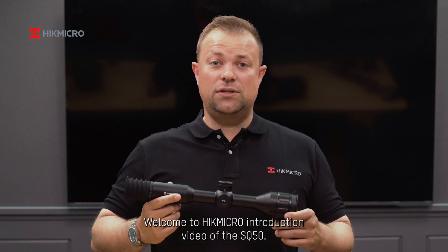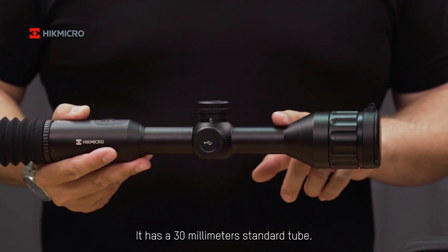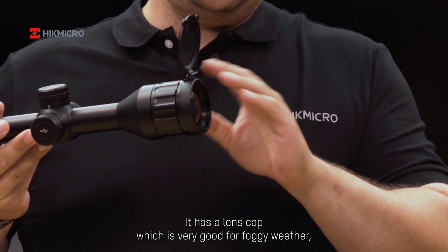Welcome to Higmicro's introduction video of the SQ50. It has a 30mm standard tube and a lens cap, which is very good for foggy weather.